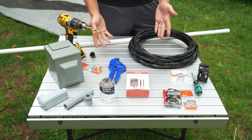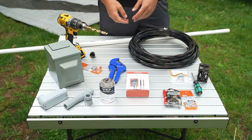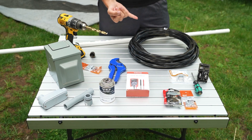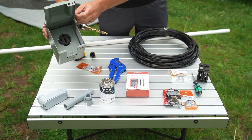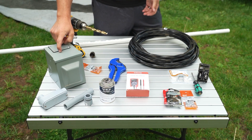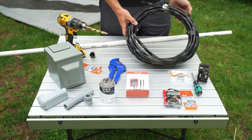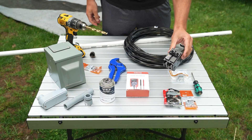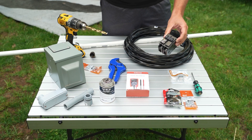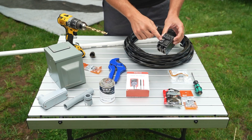Now let's talk about our supplies. Most of these things are available at your local hardware store — Lowe's, Home Depot, Ace Hardware, some mom-and-pop places — or you can order from Amazon. I got this RV receptacle from Amazon. So we have a 50 amp RV receptacle, 6 gauge 3-conductor wire which is appropriate for a 50 amp hookup, and a 50 amp Square D breaker that matches the brand of breakers in our panel downstairs.